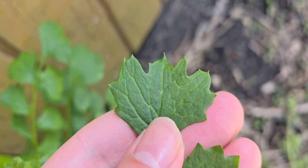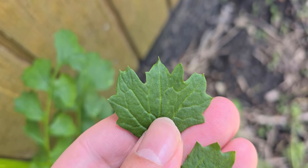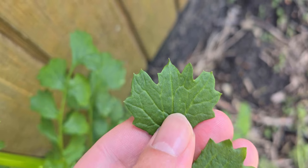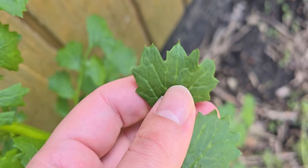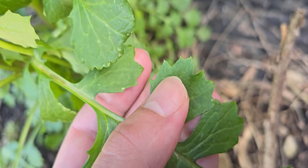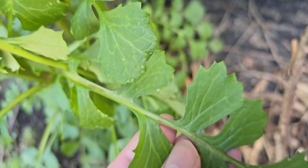Another thing we're going to notice about the leaves is that they are somewhat toothed, though they're not serrated like you would expect to see on something like a nettle, and they're also not as deeply toothed like you would see on a wintercress species. You can see these very shallow teeth growing along the margins of the leaves.